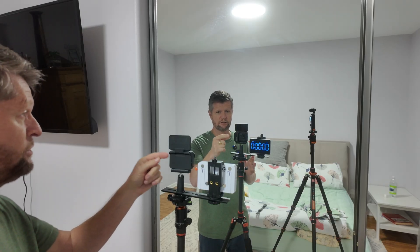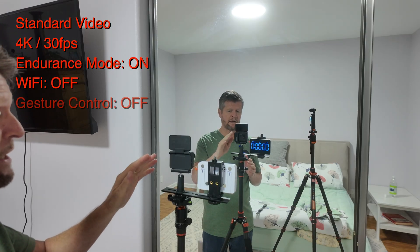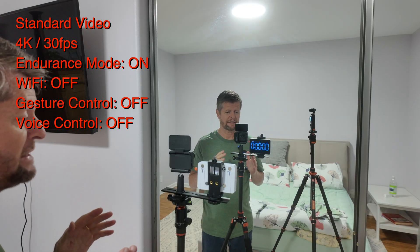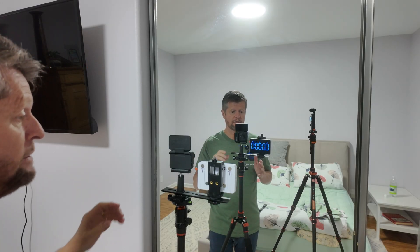For our next test I have a fully charged camera inside the fully charged Action Pod. Once again set to 4K 30 frames per second, endurance mode enabled, Wi-Fi disabled, and the screen will turn itself off automatically after 30 seconds. Under these conditions Insta360 says we should see around 170 minutes of runtime. Let's get it started and see what we get.